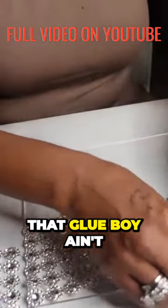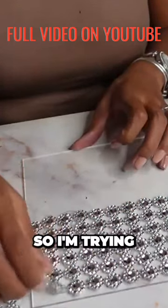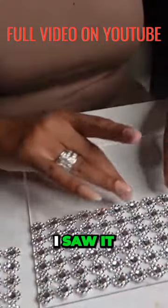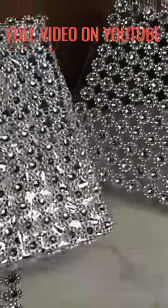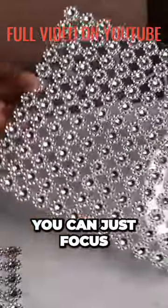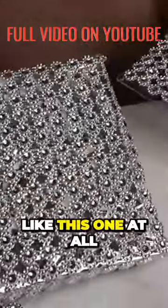Well, that glue is no joke. I'm trying to make sure it's lined up because I also noticed on my other one in the back — I saw it and I really didn't like that foil. This is a lot cleaner. I like the cleanness of it so you can just focus on the rhinestones. I really didn't like this one at all.